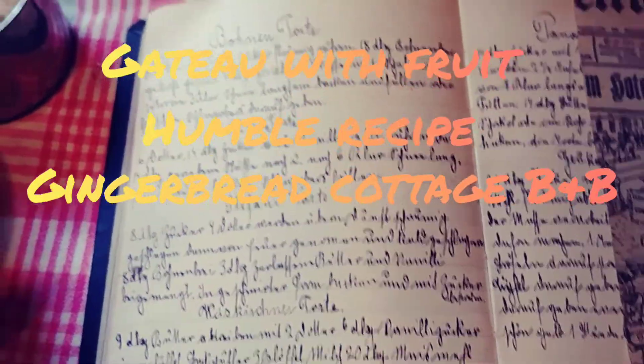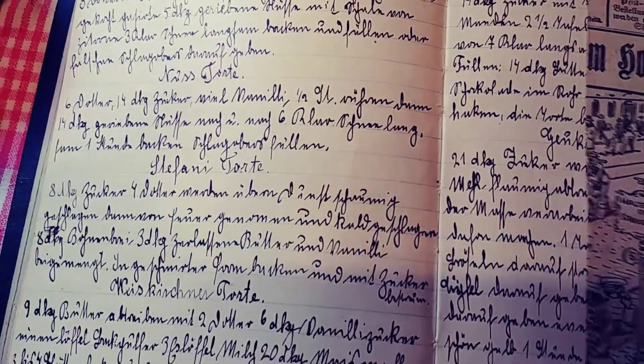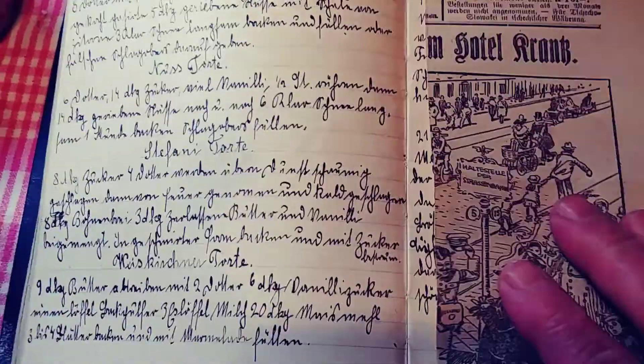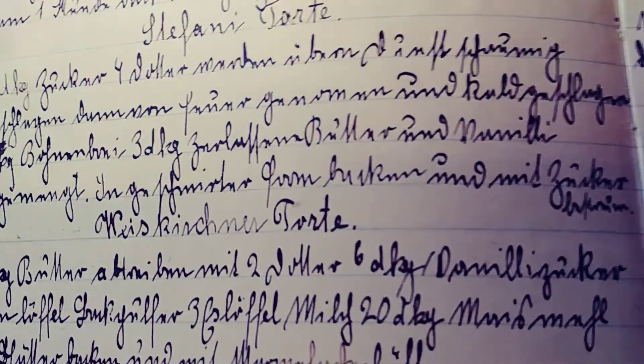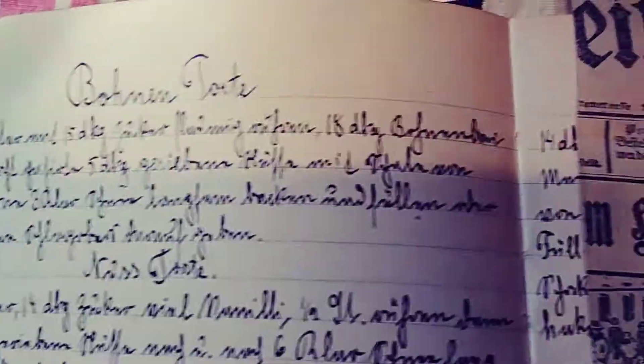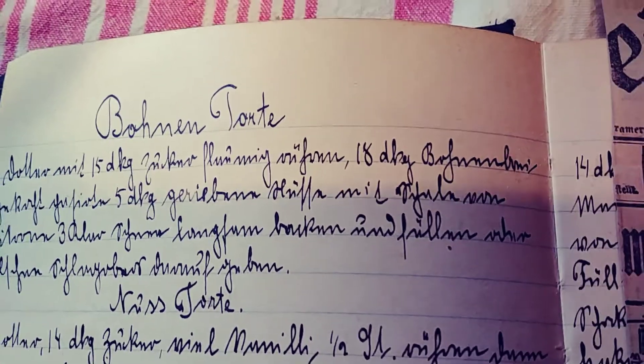Hello, here's Vanessa from the Gingerbread Cottage and I have quite an exciting project today. I came across an old cookbook from my aunt, which was even written in the old writing. And this one here — they are all war recipes, recipes from the war.